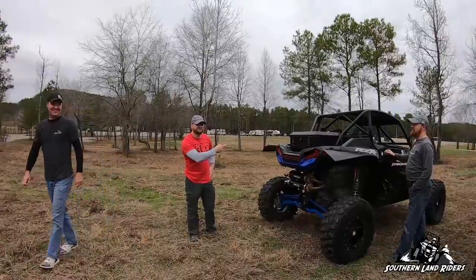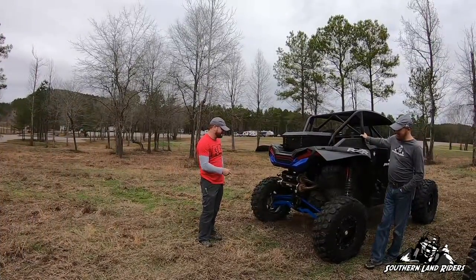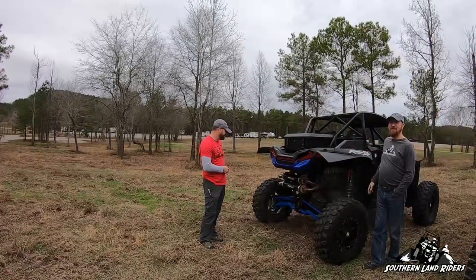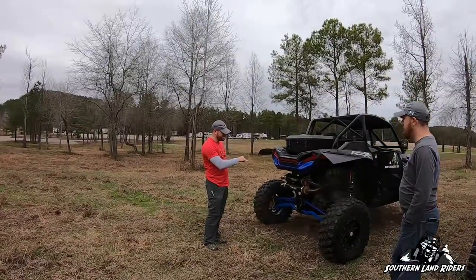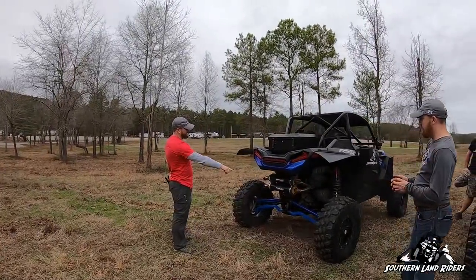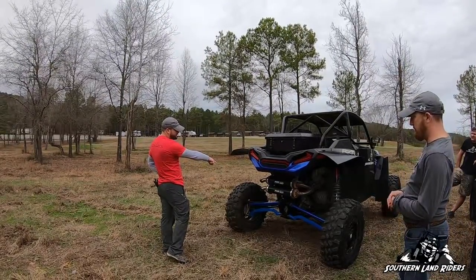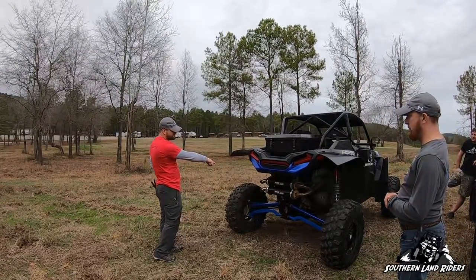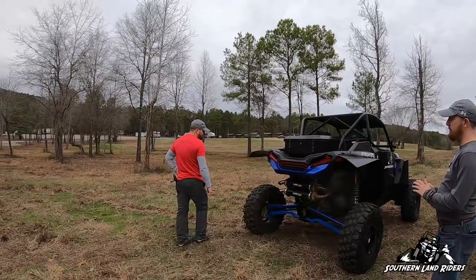I'm Benjamin, it's my Turbo S, 2018. As far as upgrades, some of the most important ones — I'll start with the suspension. Got the ORV radius rods, low radius rods, and the trailing arms, which in my opinion is probably the single best suspension upgrade you can have.